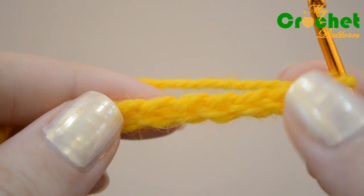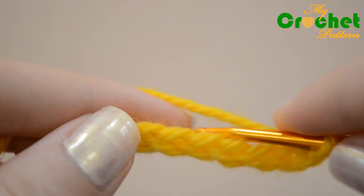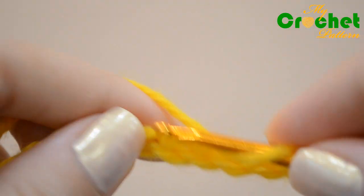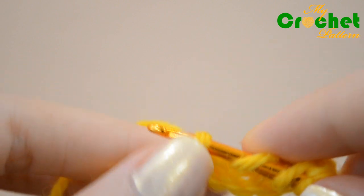Skip the first 6 chains from the hook. Yarn over twice and insert your hook in the 7th chain under the back loop. Work 1 treble crochet.